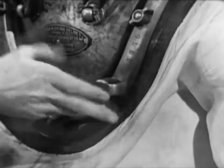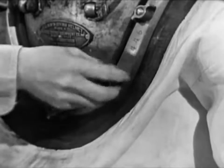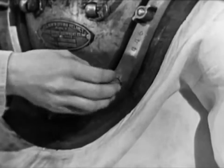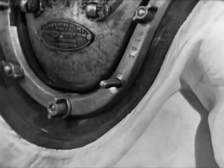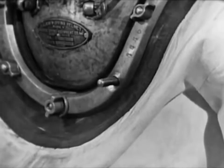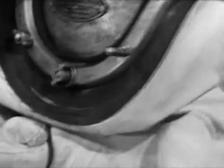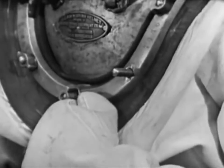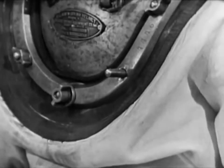Now he removes the wing nut on the longer stud at the left front of the breastplate, where the eyepad of the air control valve will be secured. The installation and tightening of this wing nut cannot be omitted — repeat, cannot be omitted. It must be installed and tightened in the proper sequence in order to make a tight waterproof seal between the dress and the breastplate. To protect this exposed stud, the diver covers it with his left hand.